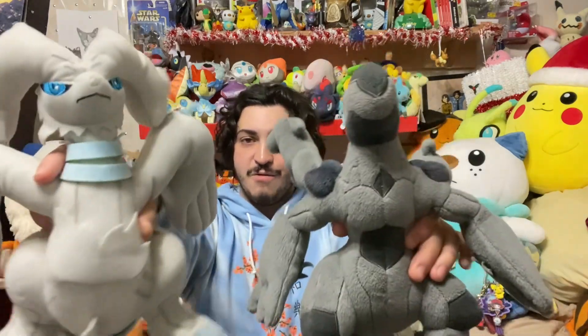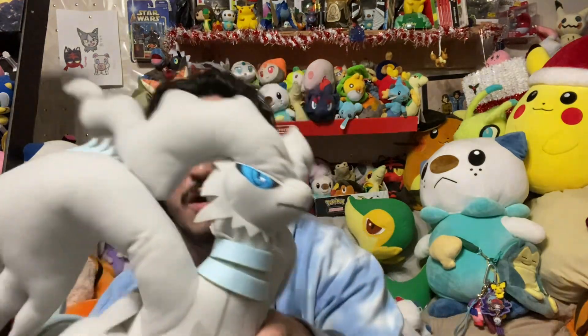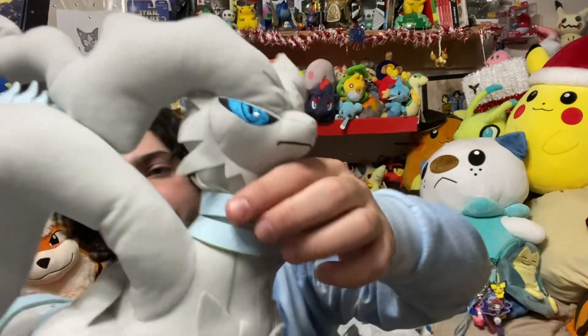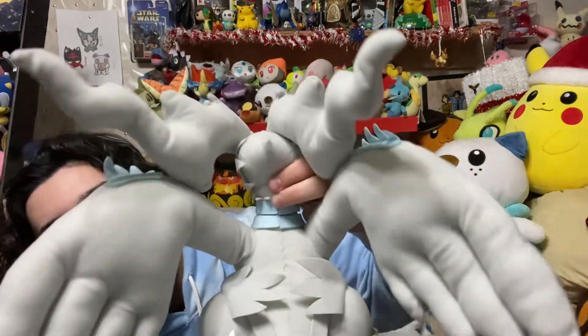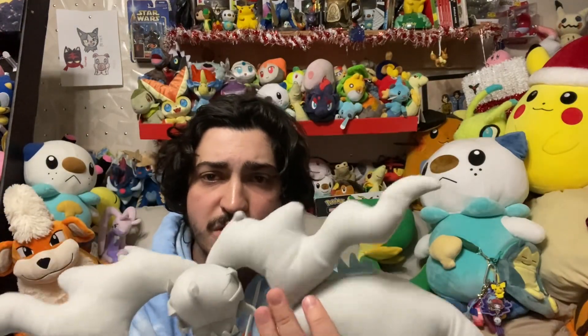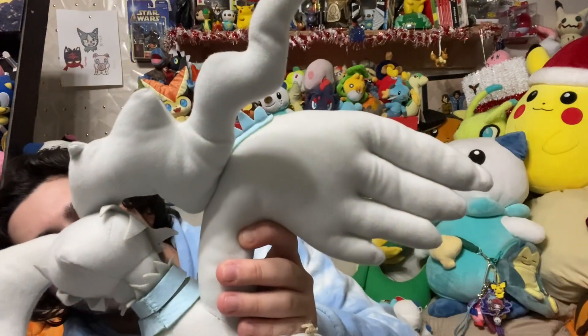It looks perfect. Let's compare it to the Zekrom — oh my god, they look great together. I'm super happy to have this in my collection. I've been wanting Reshiram and Zekrom for so long. I got Zekrom recently and now Reshiram's here to complete the collection. Now I just need to get a Kyurem and I'll be super happy. The blue eyes are amazing — literally like the Blue Eyes White Dragon. The little pieces right here are actually hard felt, stitched behind, with rings. There are a few pieces of felt for the hands. The little horns are attached by stitching, which I'm not too mad about, but it looks a little weird. I don't know if Reshiram has a nose in the games.